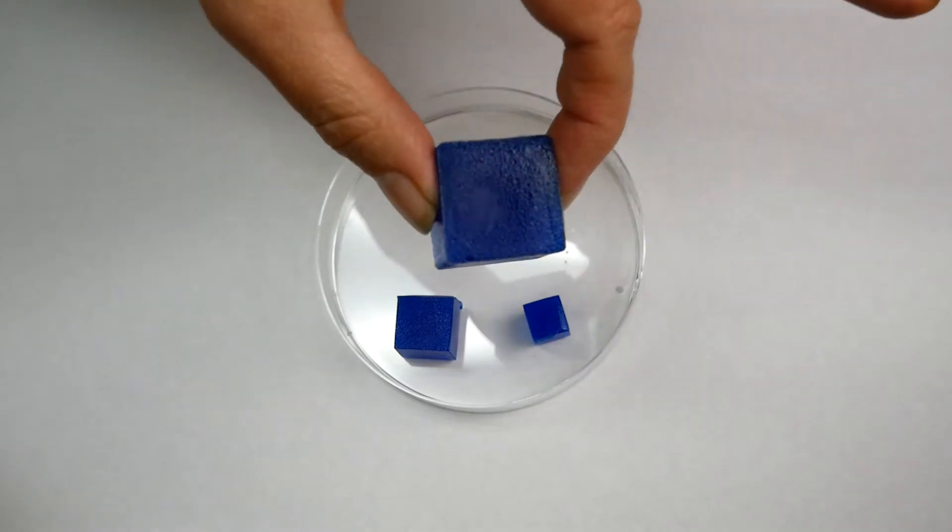Hi, I'm Teresa from Southern Biological and today I'm using agar cubes to demonstrate the effect of cell size on the efficiency of the exchange of materials across a membrane such as with diffusion.